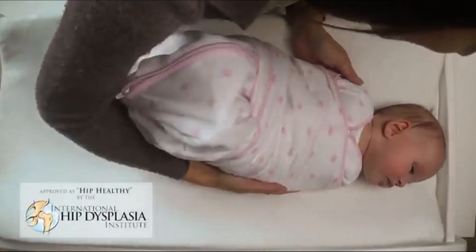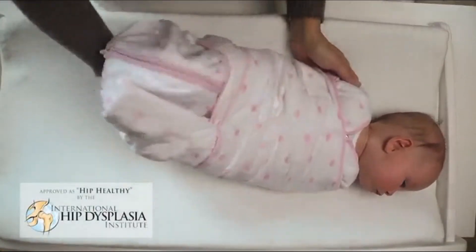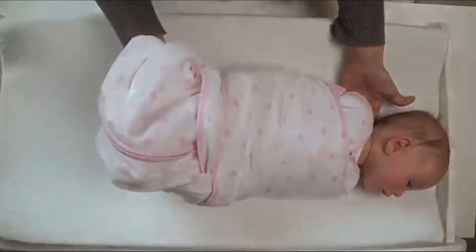The large sack design gives baby plenty of room to flex and move her legs to help ensure proper hip development.